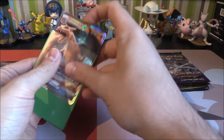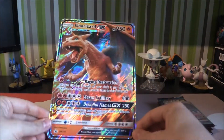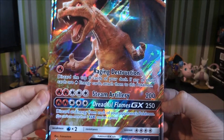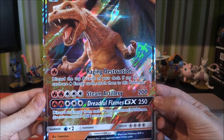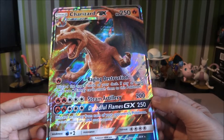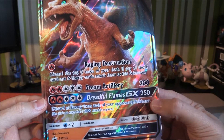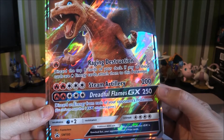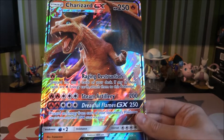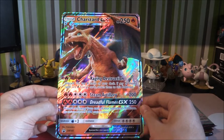Let's have a little goosey gander at this. We'll sleeve this one up just for easiness and hold this bad boy up to the camera. So 250 HP on Charizard GX. We have got Raging Destruction for one fire — discard the top eight cards of your deck, and if any of those cards are fire energy, attach them to this Pokemon. That's actually not bad — it is risky because it's eight cards, but it could really help speedily get this thing going. Then Steamy Artillery for 200 damage. And then Dreadful Flames for 250 damage — you discard an energy from each of your opponent's Pokemon. Getting rid of energy is pretty cool because that's just going to get discarded, quite hard to get it back. Definitely a very nice promo there.